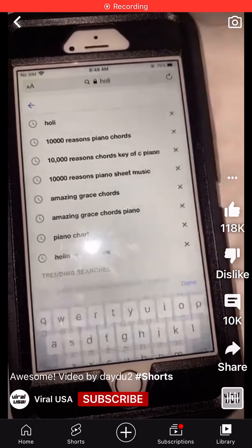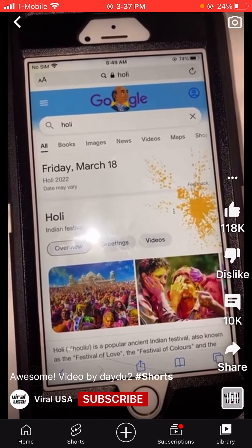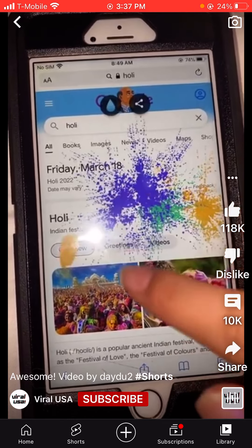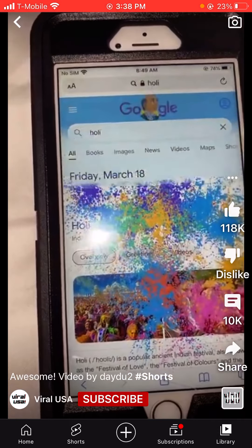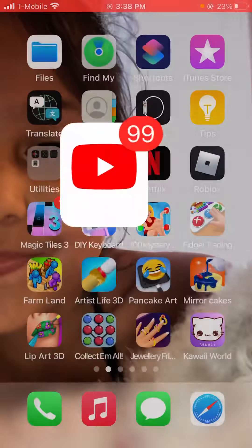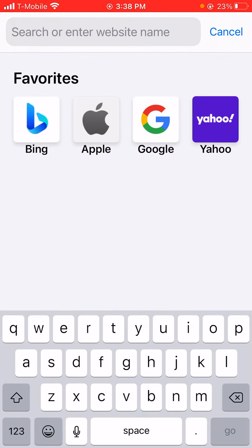If you look up 'holy' on Google and click these three triangles right here, you can start to splash your Google results in paint. And if you want to clean up, all you have to do is click the little water icon. I was looking this up because I was playing...